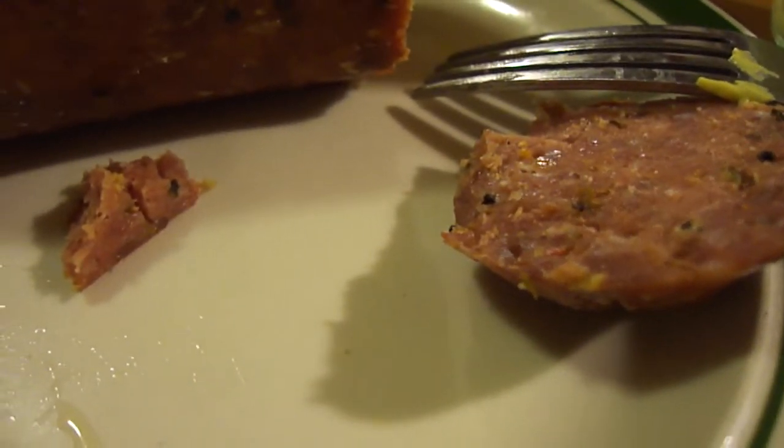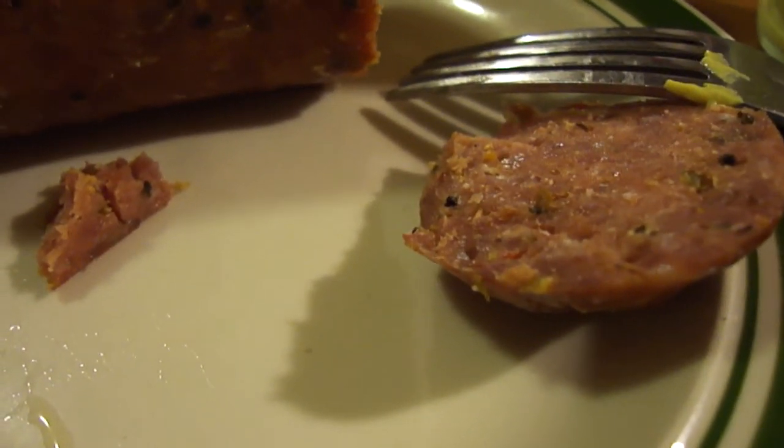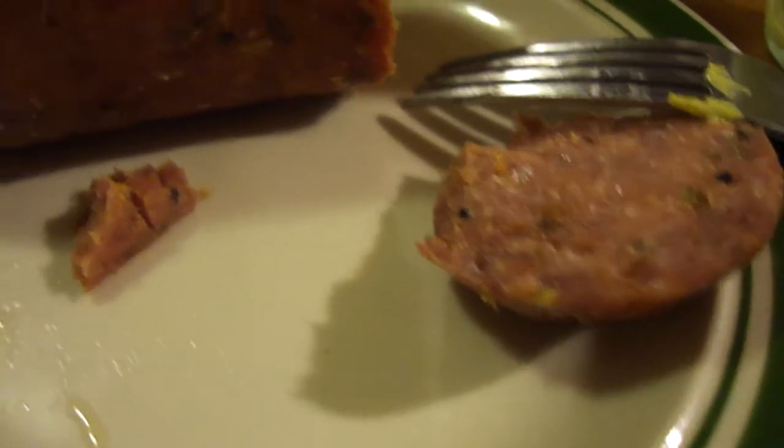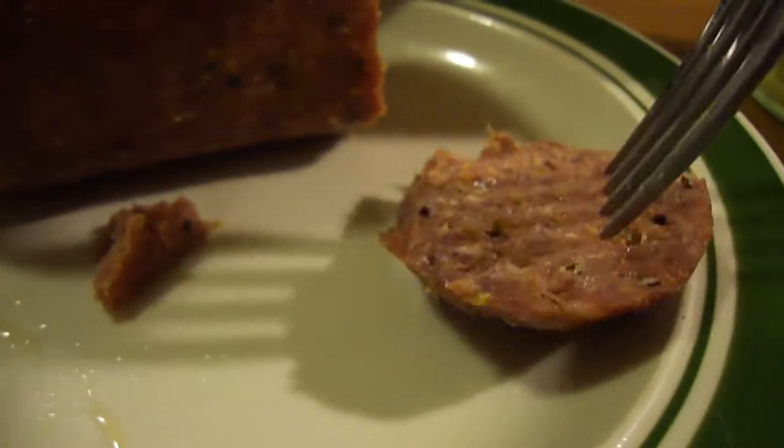Wow, this is absolutely fantastic. Heather, thank you very much — you're a good friend. I hope you're having a nice time on your cruise in the Bahamas. This is fantastic, thank you very much for sending me this. This is a full-on 10 out of 10 — I love this peppery taste.